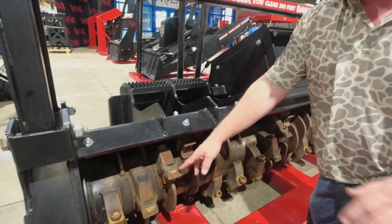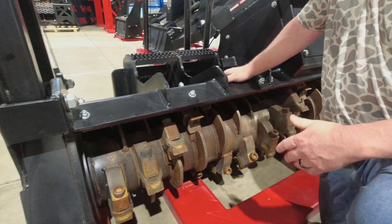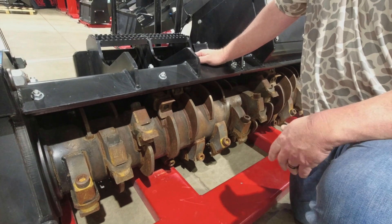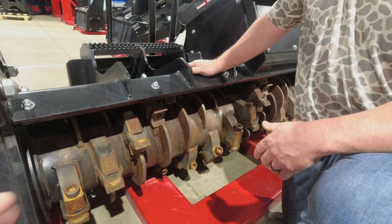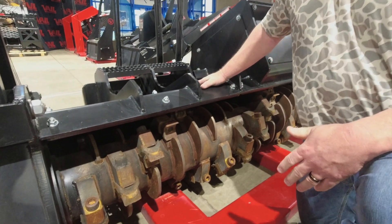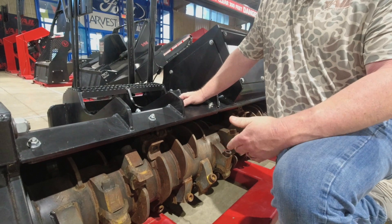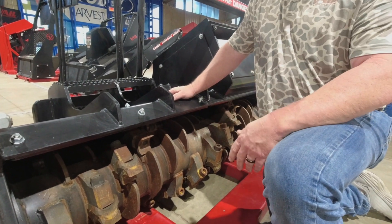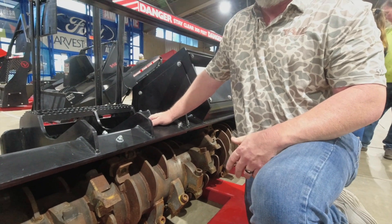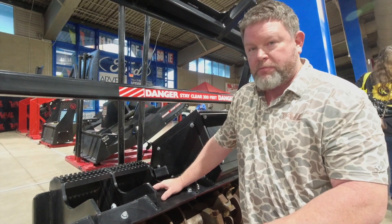We have multiple different tooth options using the same holder, so whatever ground you're in you pick the tooth you need. We have multiple carbide options and a couple of different steel knives — it just depends on what you want for the area you're working in. On the mulchers, this is tunable from 25 to 55-plus GPMs, so you can run it on some of your higher-GPM machines. The more horsepower, flow, and pressure, the better it's going to perform, though you can use it on smaller machines.